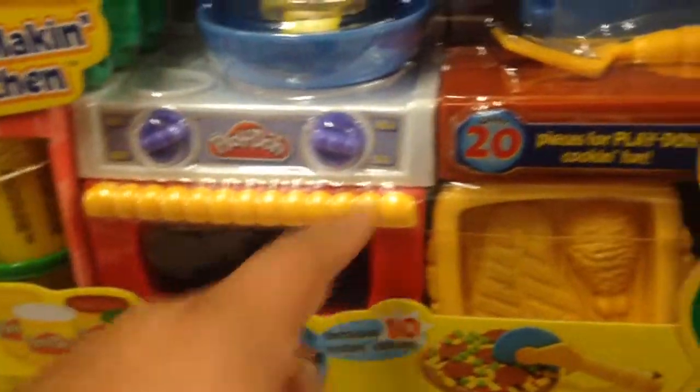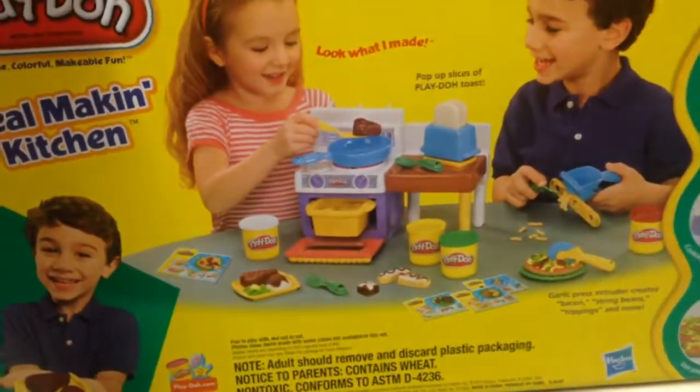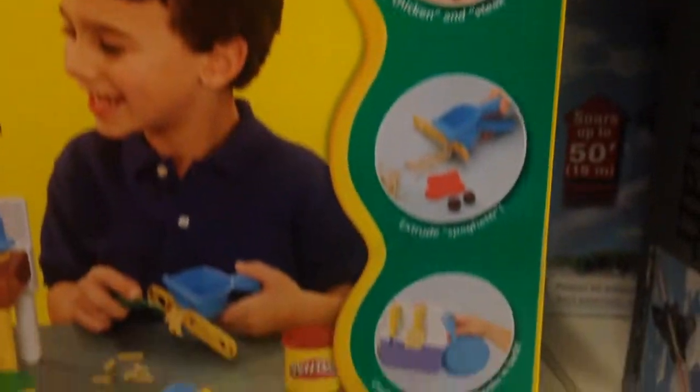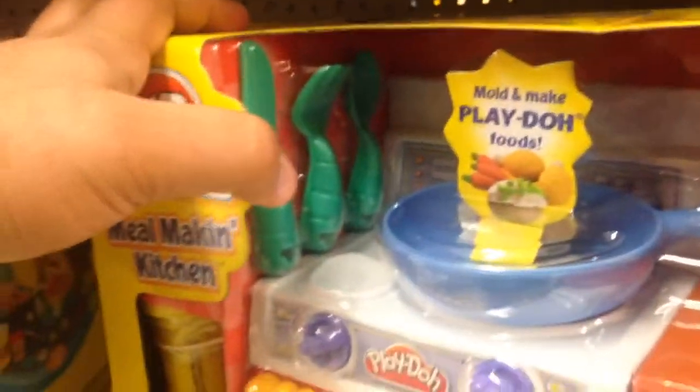You've got your stove, oven, some molds, some templates. It comes with all this, and four cans of Play-Doh. That is really cool — mold chicken and steak to bake in the pan, make spaghetti, make pizza, and all sorts of cool stuff. It comes with utensils.